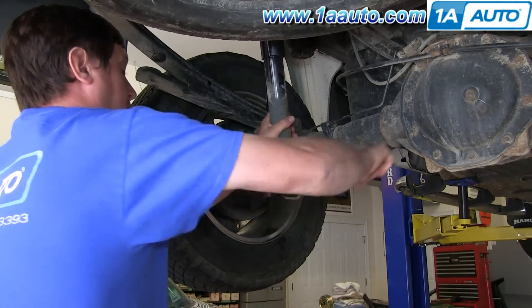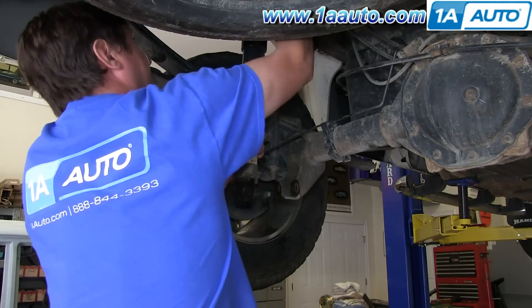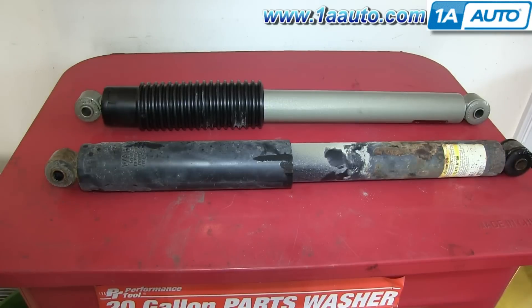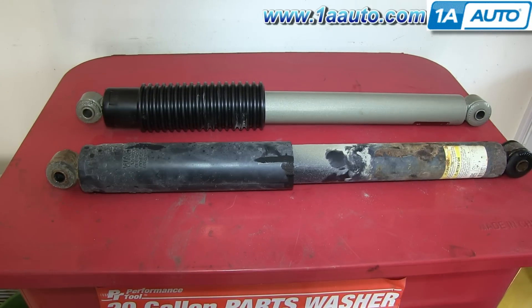Once that bolt is removed, swing the shock down and pull the bolt out from up top. Here's the old part in front and the new part from 1A Auto in the back — you can see they're identical and will fit exactly the same.